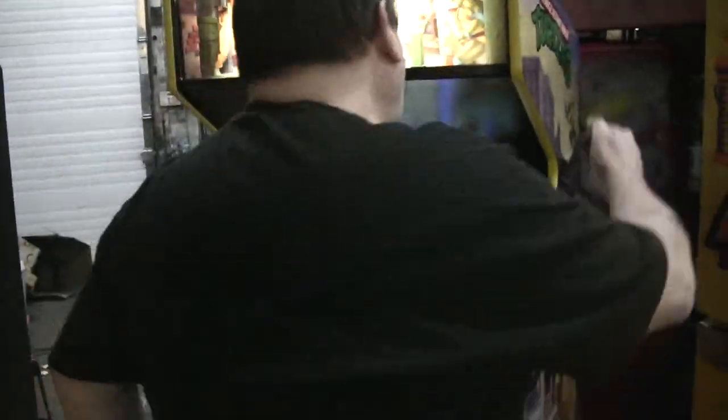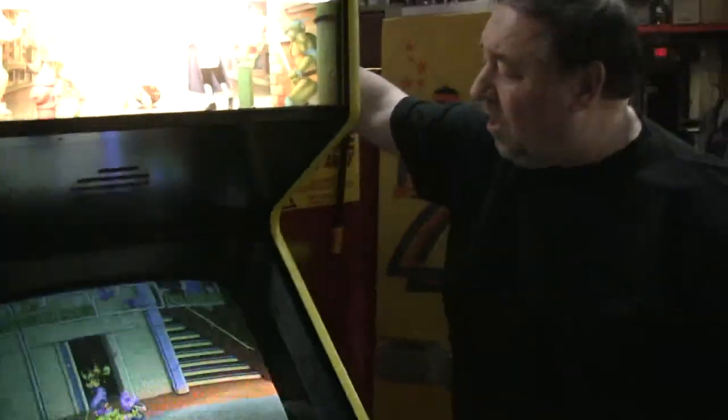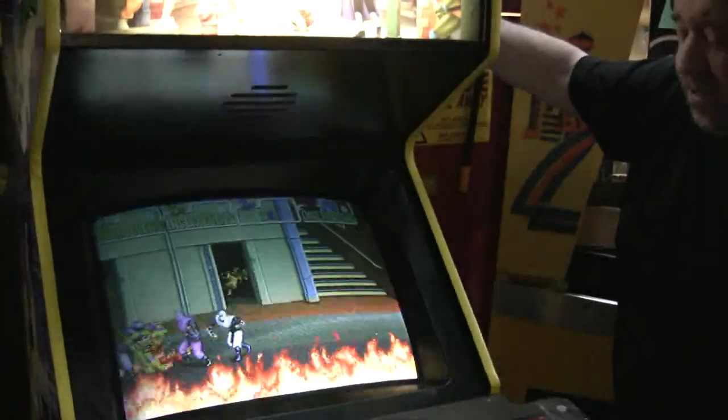Good game. We think the customer's really going to like it. The cabinet's nice, picture's nice. I think we're ready to go. And we're delivering this baby to Wilmington, Delaware tomorrow morning.